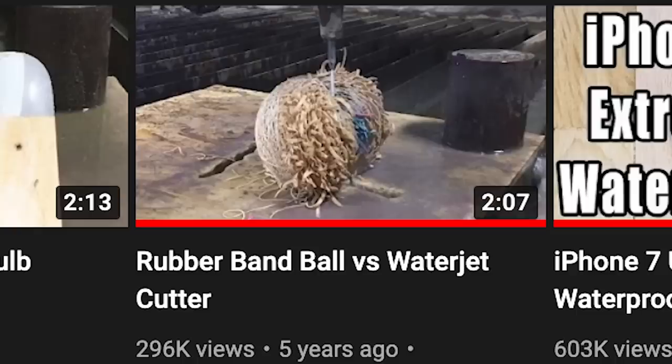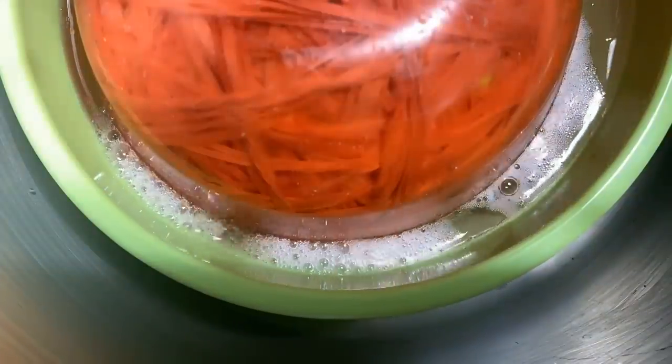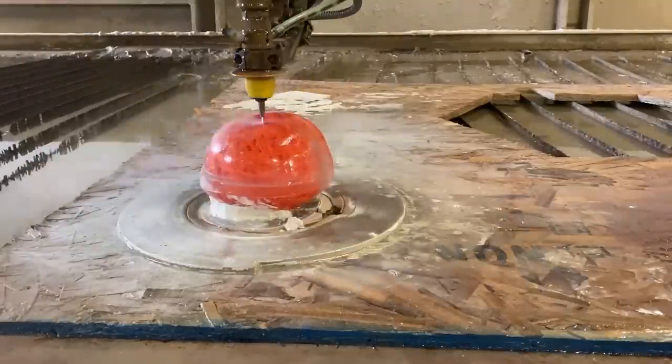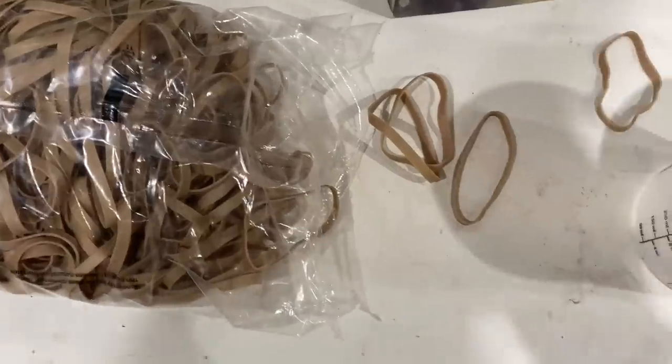One of the first videos on this channel is cutting a rubber band ball in half and it exploded. A couple months ago we tried to put a rubber band ball in resin so we could see a perfect cross-section and it still exploded. Now I have a personal vendetta against rubber band balls, and I'm going to see a perfect cross-section if it's the last thing I do.